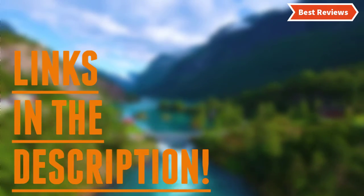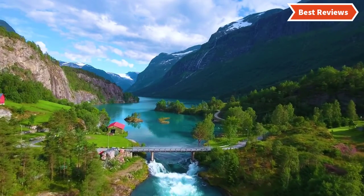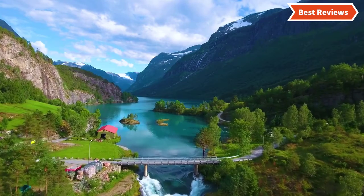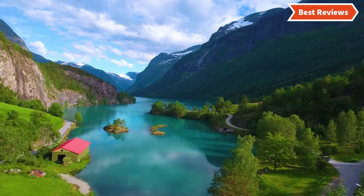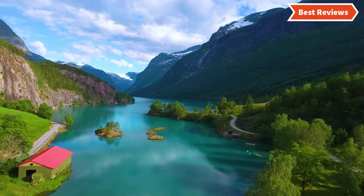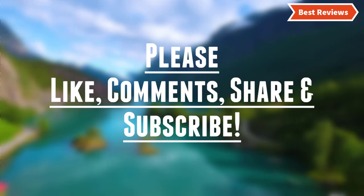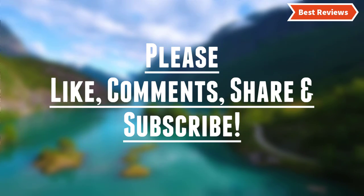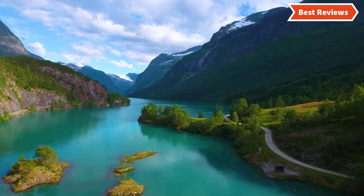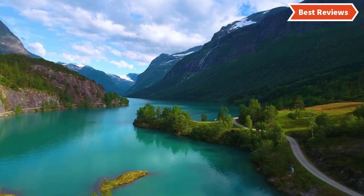Check the description for links to find out the price of the items included in this video. That's all about our video of the top 5 hammers. Hope you found this video helpful for finding the best hammers. If you found this helpful, please give a like, comment your valuable opinion, and tell us which one is perfect for you. Subscribe to our channel to get the latest updates on different product reviews. We try hard to provide you with updates on the best products available in the market.